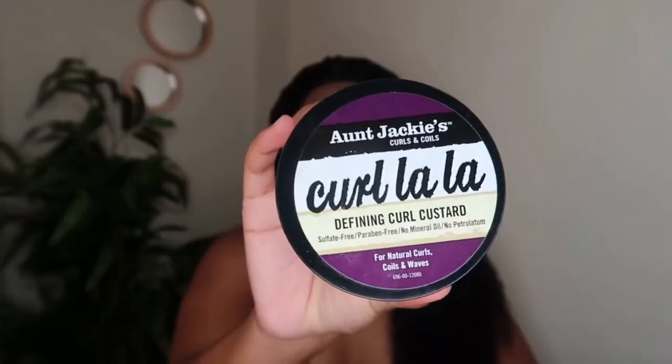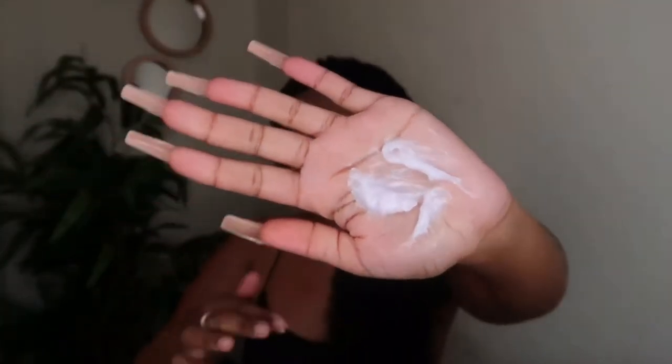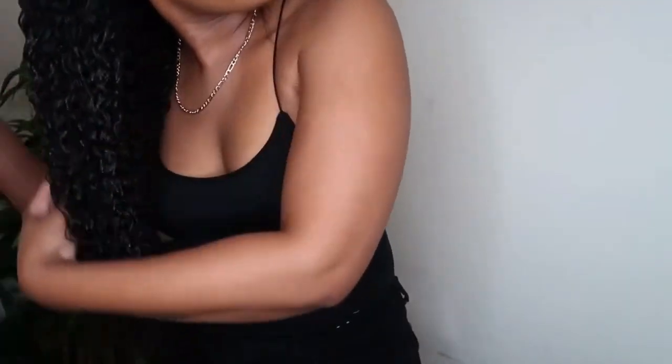After spraying the hair, I'm going to apply some of the OGX Jacki's Defining Curl Custard. Then I'm going to apply some of the Eco Styling Gel onto the hair. This basically helps hold and block the curls throughout the day, and the hair doesn't become white or flaky when it dries — that's why I love it.